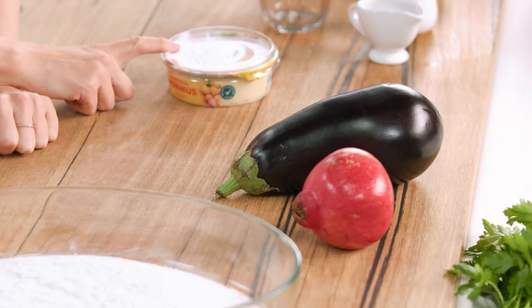I think there should be more vegetarian options out there and this one is a standout. I'm going to make some eggplant chips and serve it with lashings of hummus.